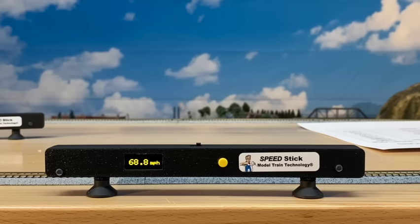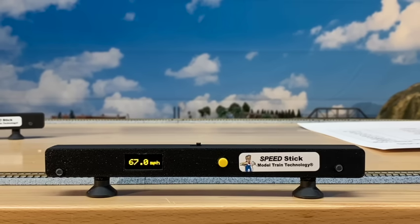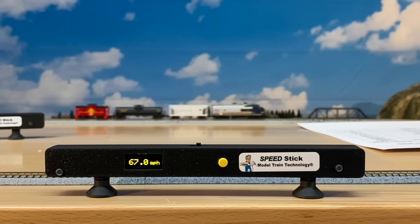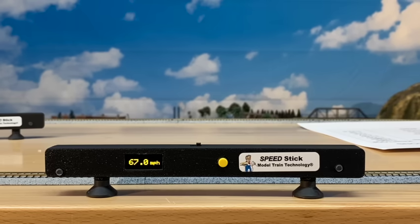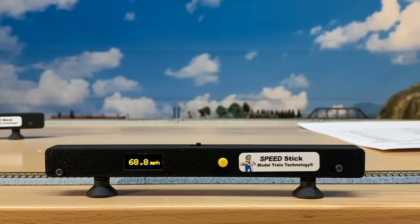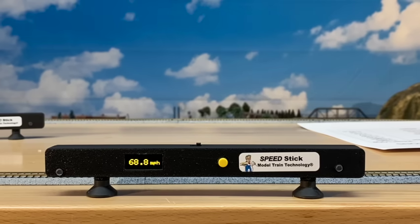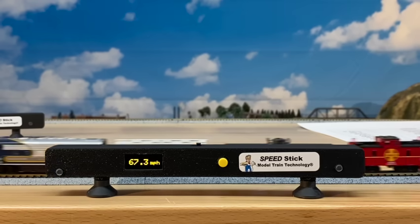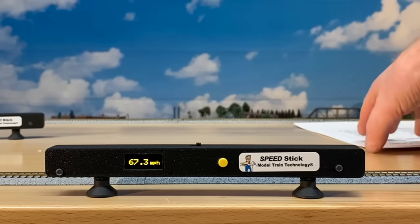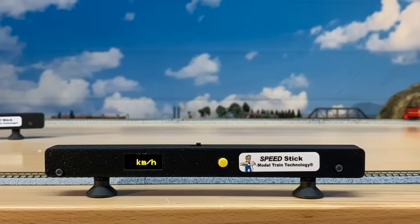It's kind of hard to read from the distance we have the camera, so let's zoom in and take a look at the Speed Stick. This is a closeup of the Speed Stick in action. We're tracking the N scale train going around. This is the yellow display — there's a blue display and a white display, and you can choose one of those three when you place your order. When the train hits the first sensor, it starts the clock and goes to the second one. The default is miles per hour, just in N scale. By pushing this button, we can change it to kilometers per hour — pressing it once switches to kilometers per hour.